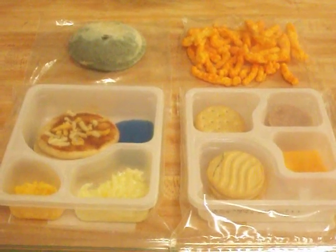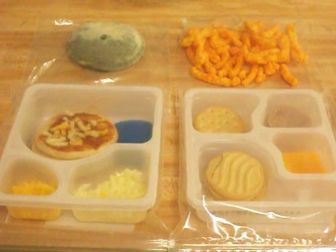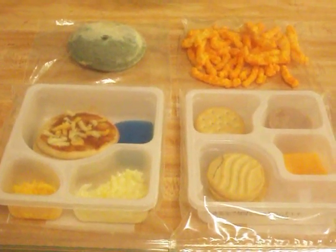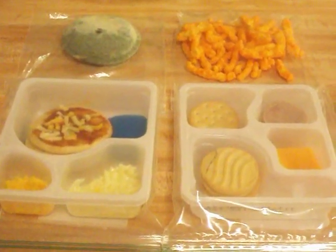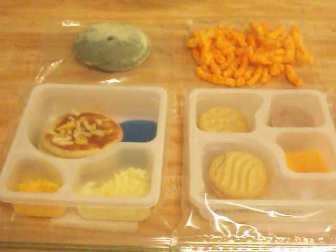It's week two of our experiment, and I'm pretty sure this is the last you'll see of the Uncrustable, as it has definitely deteriorated. As far as the other items, they're still in surprisingly good shape.